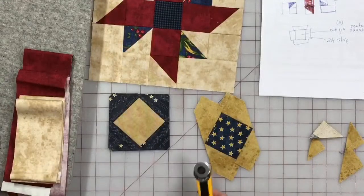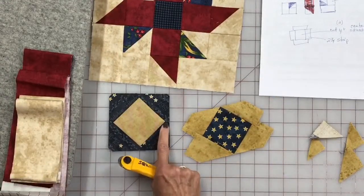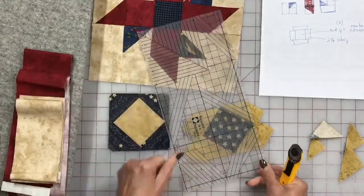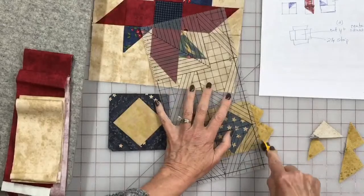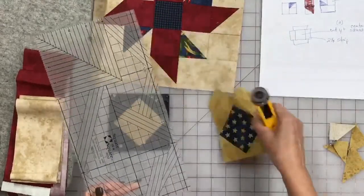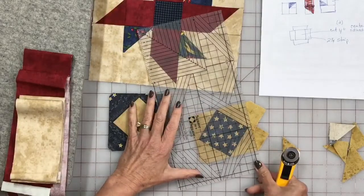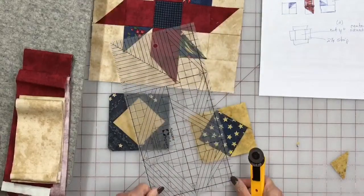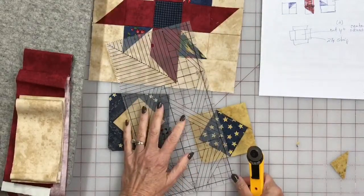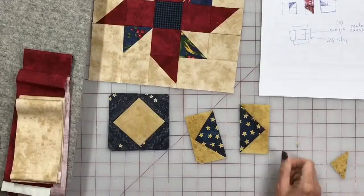Now I have two opposite sides trimmed right up to the tip. On these other two opposite sides, we're going to trim leaving the quarter inch off of that corner — the 90 goes right in the tip just like before. Then we come through that sharp point and cut it in half, and there are my two flying geese, just like that.